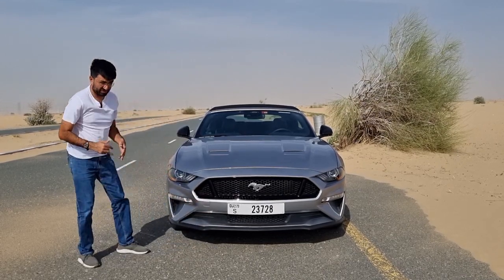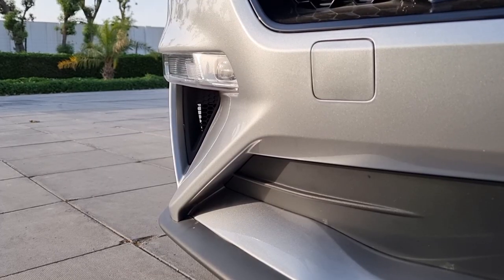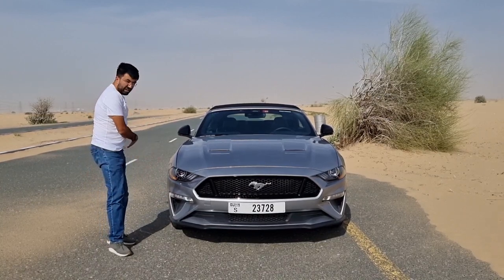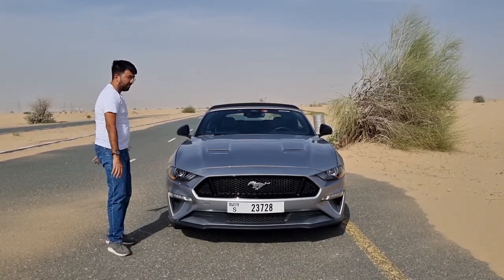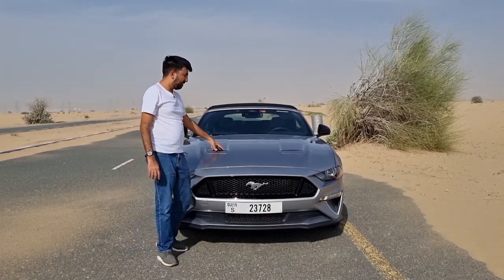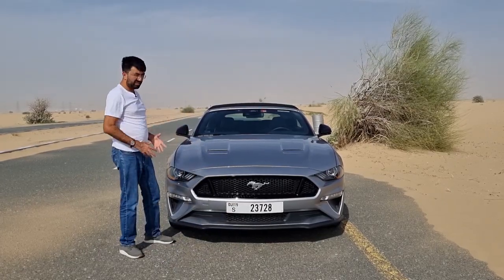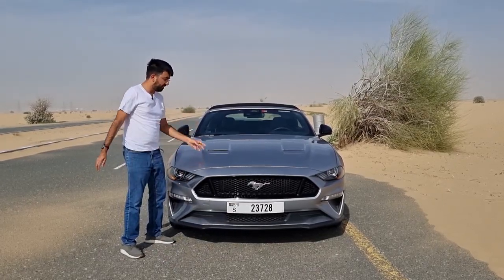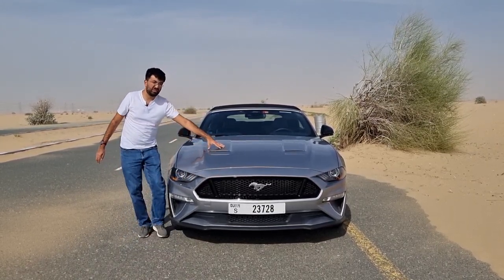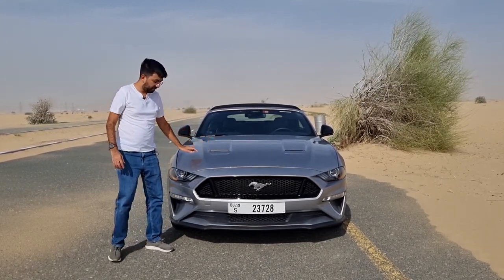This car also comes with an optional black pack. There are also vents on the sides which are real and functional — they channel air around the car. There are also vents on the bonnet or hood which are functional: air goes in and channels out, which is why you get a raised shape on the bonnet itself with lines and creases.